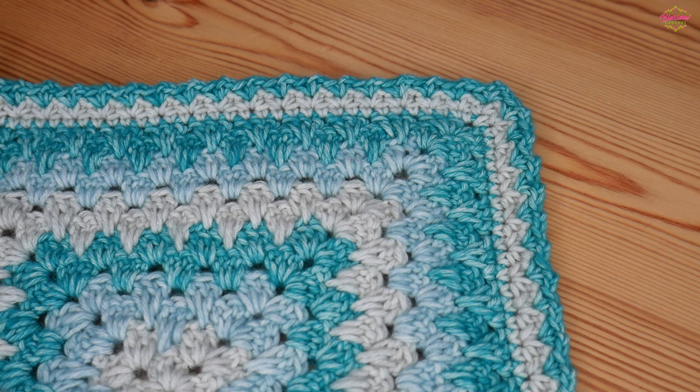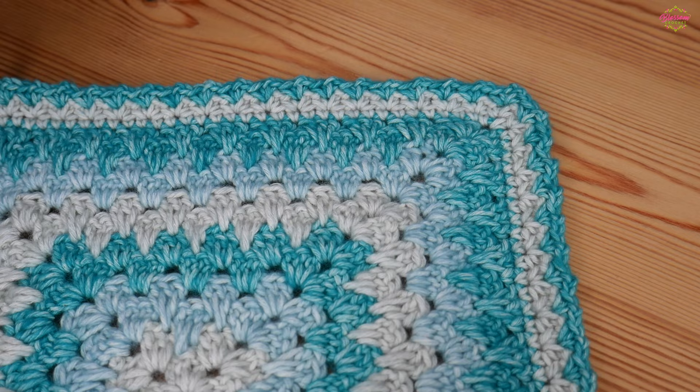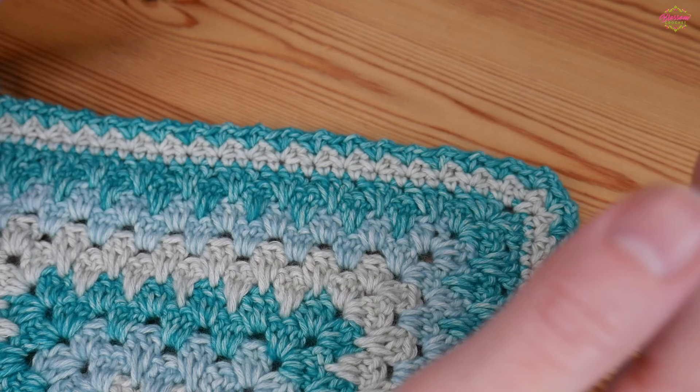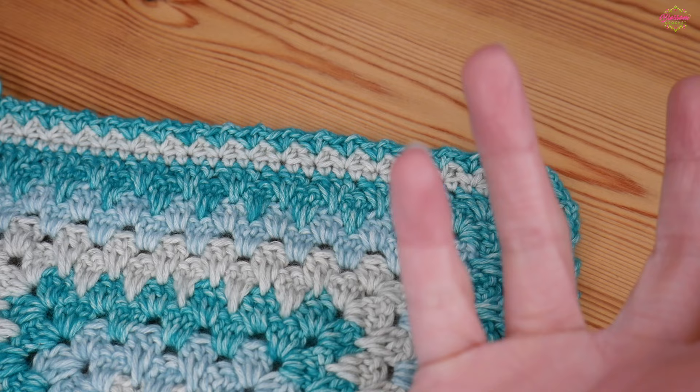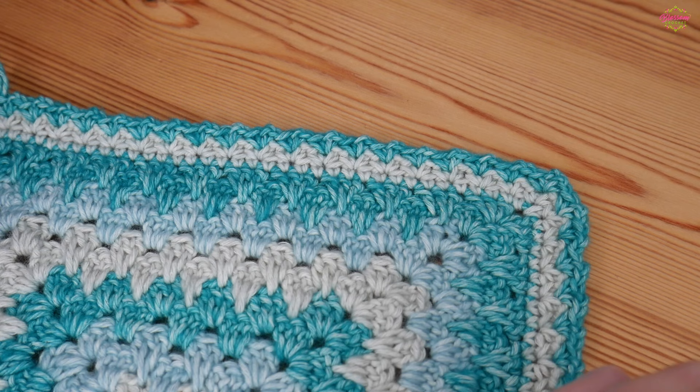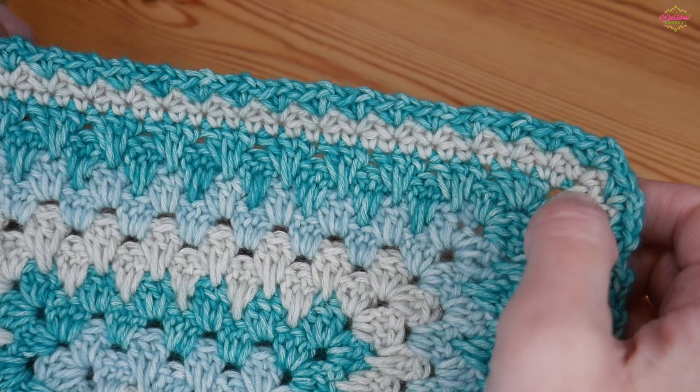Hi there everybody and welcome back to the Blossom Crochet channel. In this crochet tutorial I will be showing you how to create this absolutely beautiful border stitch. This border is made up using rounds of the spider stitch. Now I know the spider stitch might not be the most appealing name, but I have quite the serious fear of spiders myself. The stitch itself is much more beautiful than the name suggests.